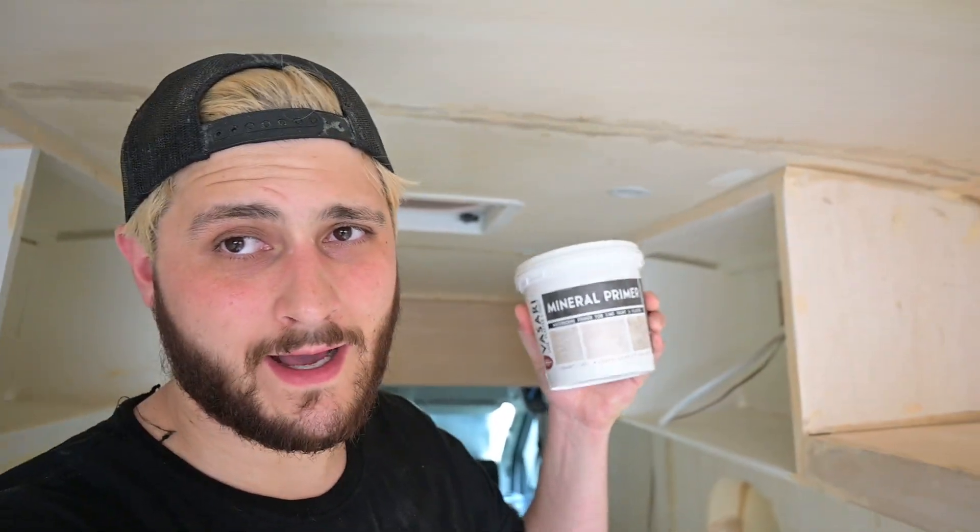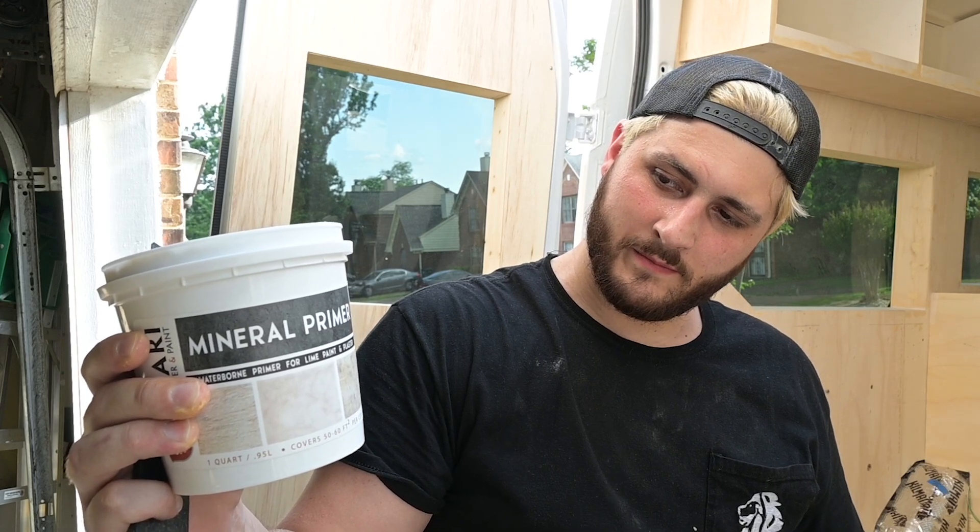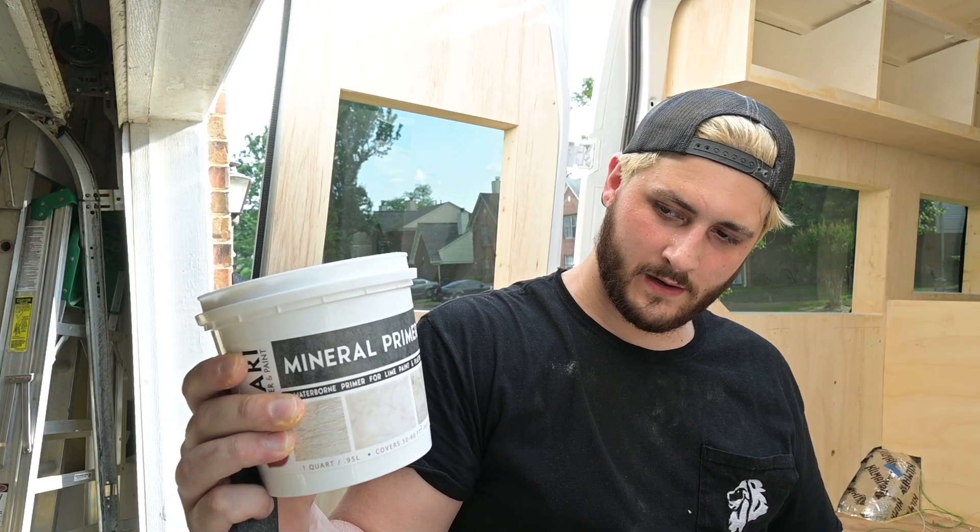We're going to start painting. Apparently this primer is supposed to do the whole van — I'm a little optimistic about that. Then we have a base coat, a secondary coat, and a third coat, so five coats total. It's a special limestone paint — popular in Italy — that gives a lime wash appearance. The brand we went with is Vasari Plaster.